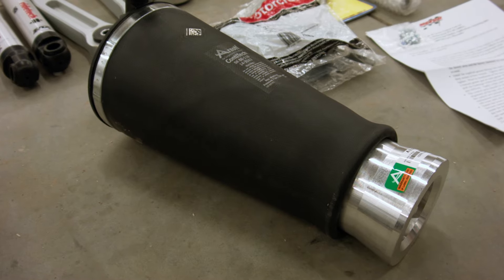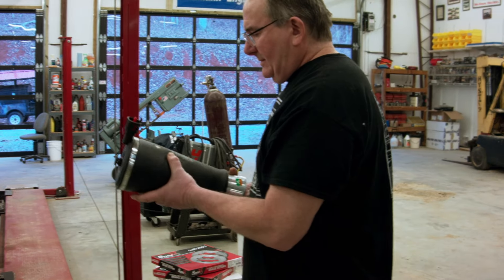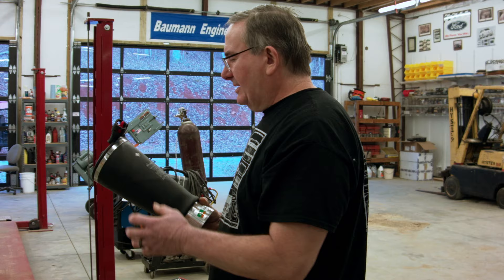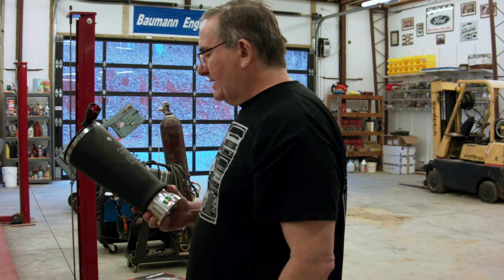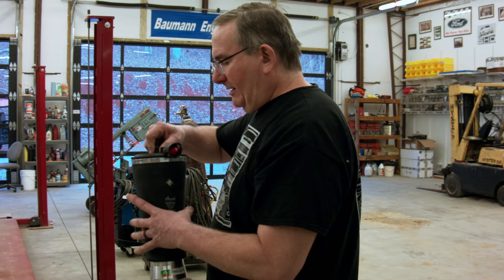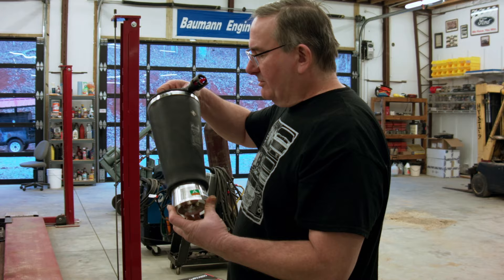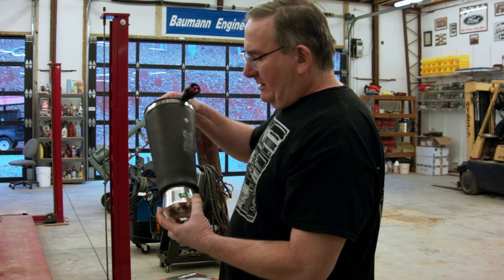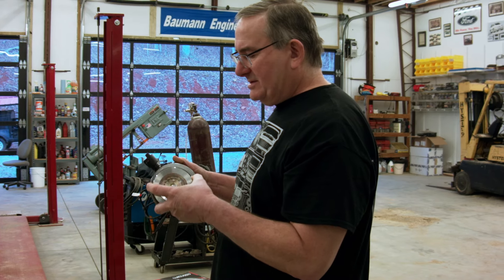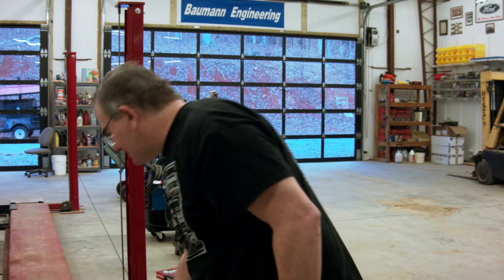Here are our new airbags. These are actually pretty nice — they're made by Arnott, and they're good quality, actually made by Continental. These are the limousine airbags: they're a little bit heavier, stronger, with a slightly higher spring rate because they have more area. The piston is what determines the rate of the airbag, and this one is a little bit bigger. That'll go well with our front suspension.